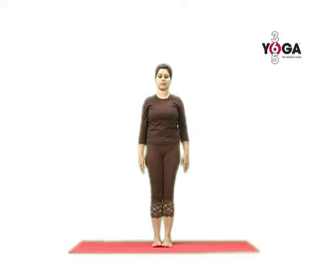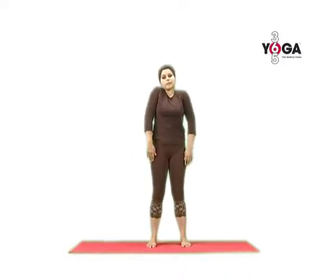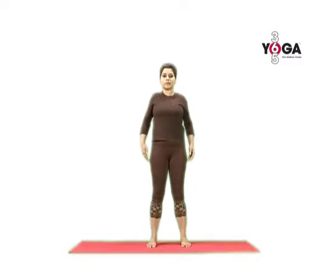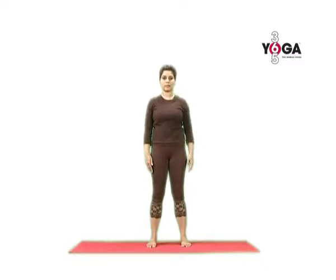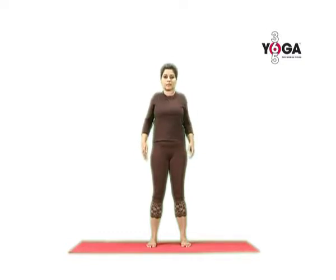Shoulder rolls from the Tadasana standing position: bring your feet less than hip width apart and now raise your shoulders up to your ears as you breathe in, and gently push them back as you breathe out. Shoulders forward as you breathe in, shoulders back as you breathe out. Breathe out and take your shoulders back.